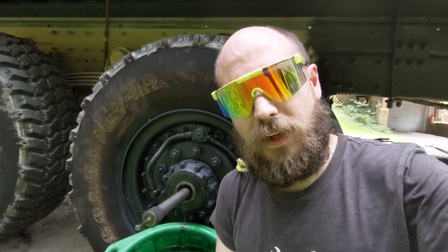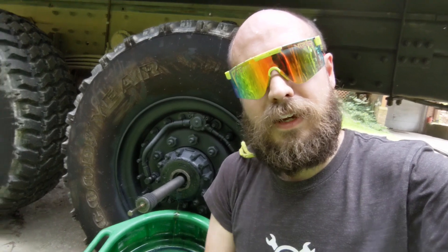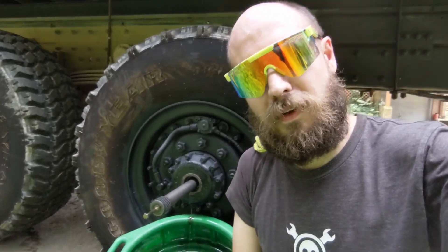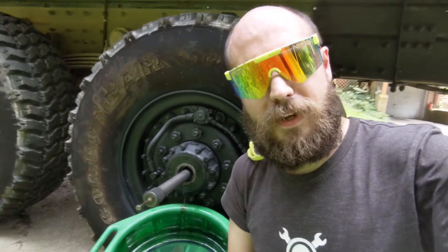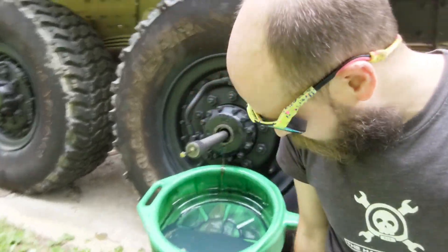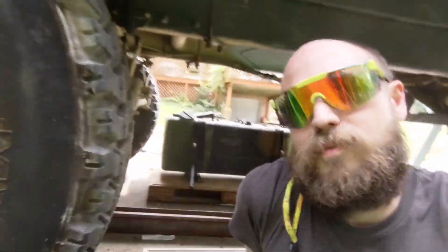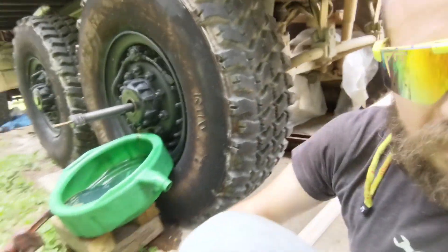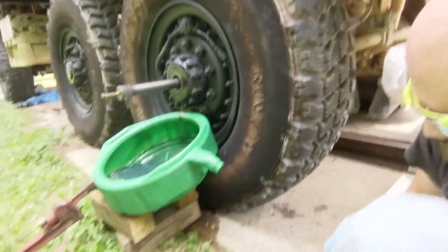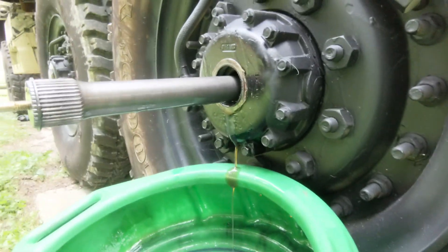If your truck is on an angle, you may want to be aware that some oil might drain out from the hub, even though it didn't drain out on the other side. You just want to be mindful of that, so that maybe you don't make a giant oil spill all over your grandma's yard and kill her grass. You might want to be ready with the drain pan. I've cleverly propped it up so I can catch all the oil that drains out of the hub.